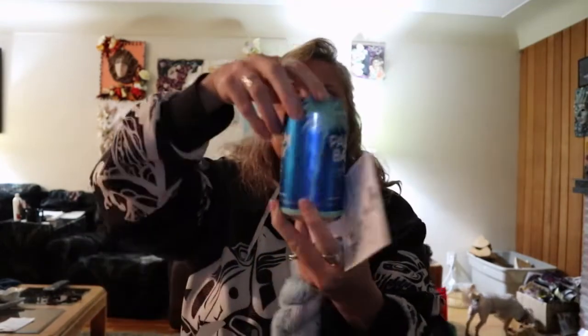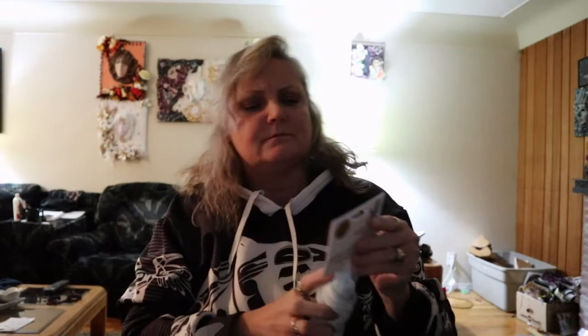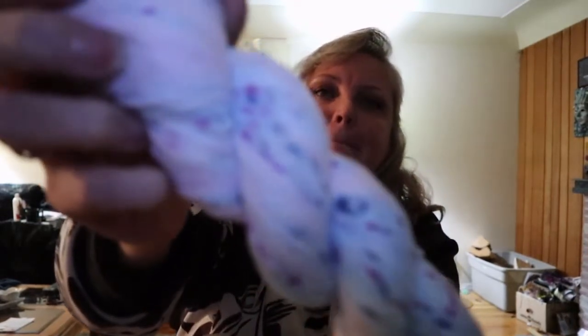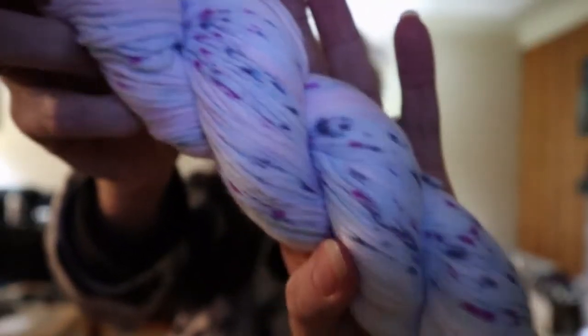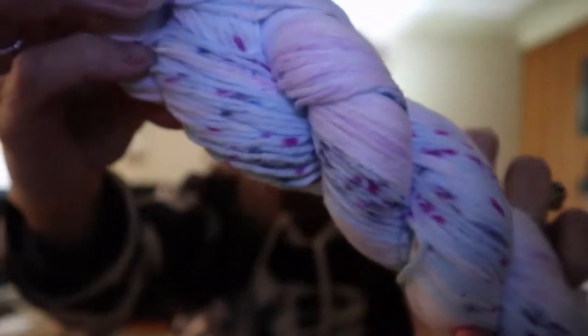Sorry, I have the hiccups. What's in my cup today? Palm Bay — it's been a long drive so I'm having a little drink. This colorway is... Fantasy, I think, yeah — Fantasy. It looks like the sprinkles that you put on cake, so I thought that was really pretty. I got two of those.